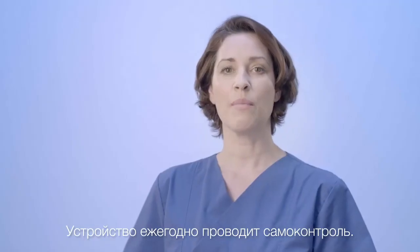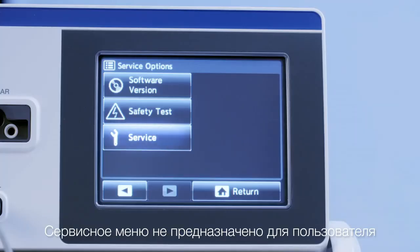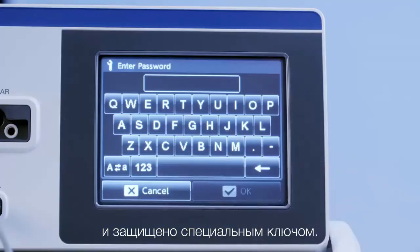The Biomat has the possibility to perform the yearly inspection on their own. The service menu is not relevant for the user and is protected by a special key.